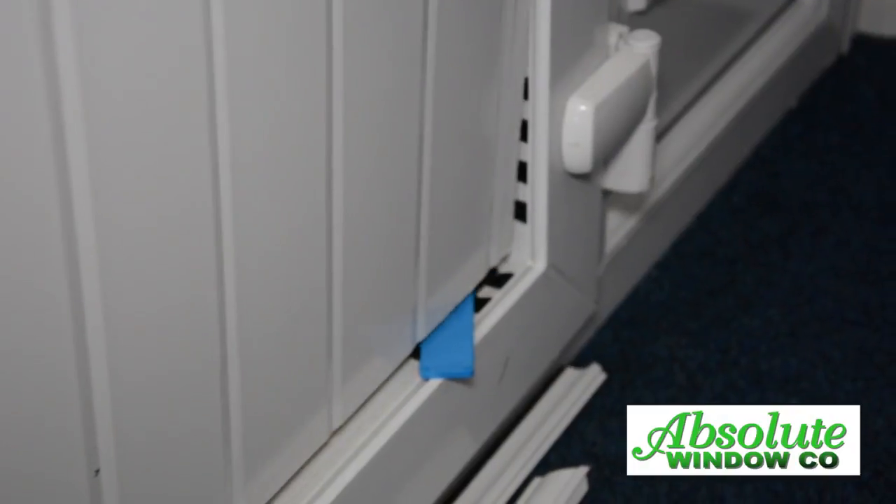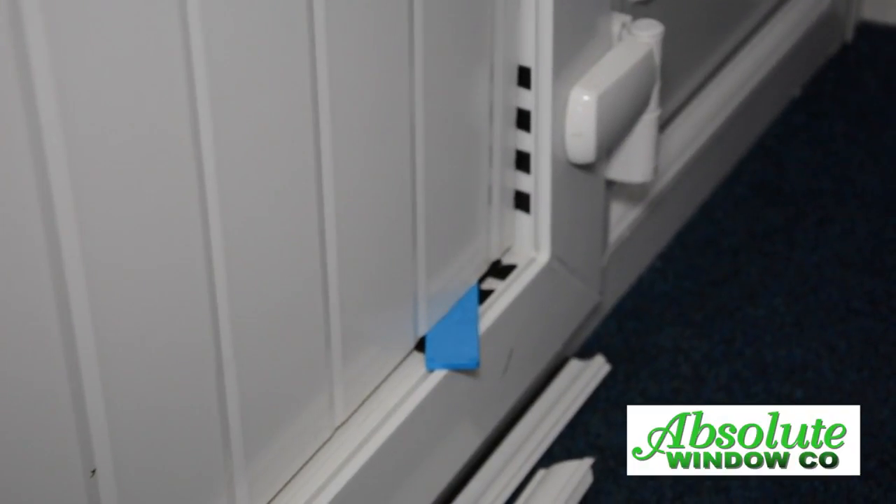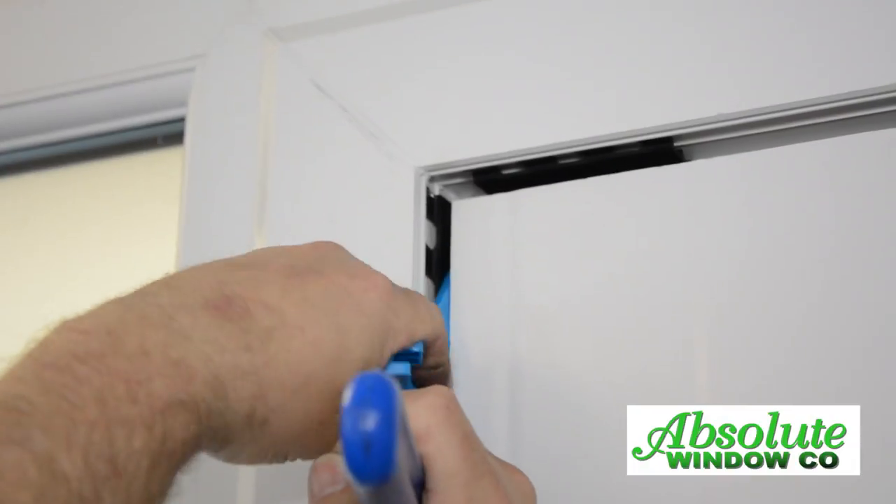Put in place the blue glazing packer on a slight angle at the bottom and bottom side. Repeat to the top.